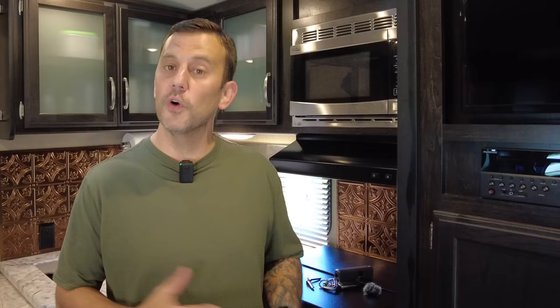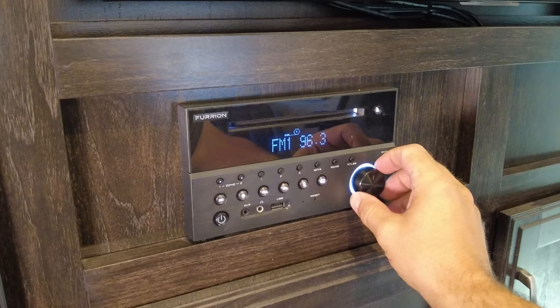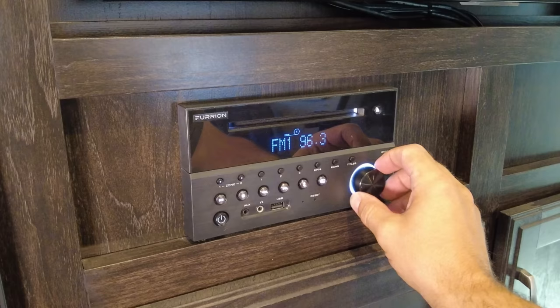If you're someone who likes to sleep with white noise in the background — or like me, an air purifier — here's a tip so you don't have to bring extra equipment or download more apps on your phone. Before you go to bed, just tune your radio to a station that doesn't get reception, adjust your volume, and you have a free white noise machine that doesn't take up any extra space.